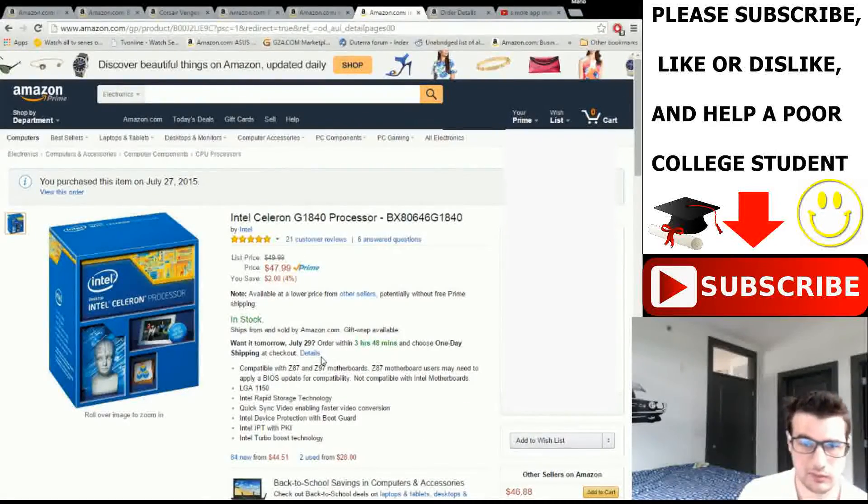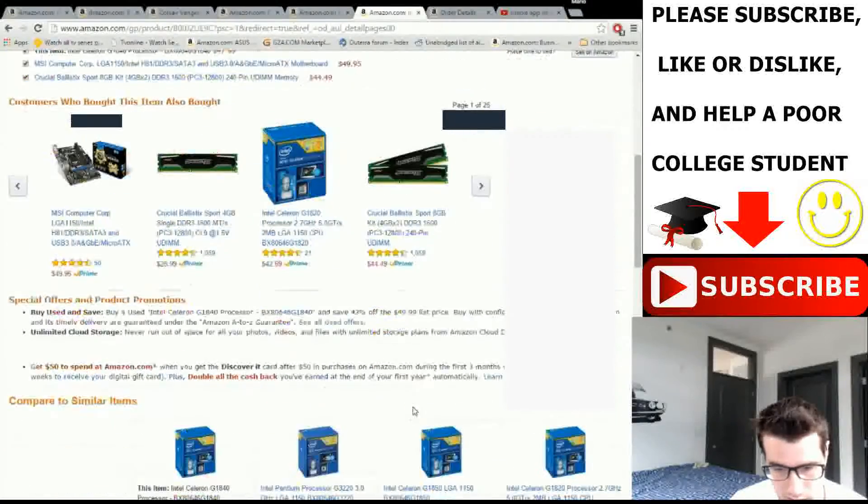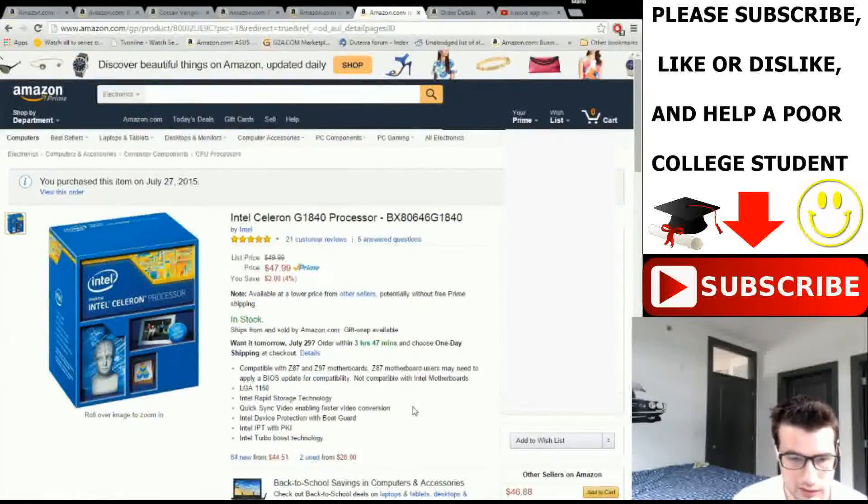Here we go — the Intel Celeron G1840 processor. This is a really cheap processor: it's dual core, 2.8GHz, not hyper-threaded. It's a little bit better than a Pentium. I picked this because I know it will work with OSX — multiple people have done builds with it, it works, it's been proven. That's basically the only reason, along with the price, which was a big factor.